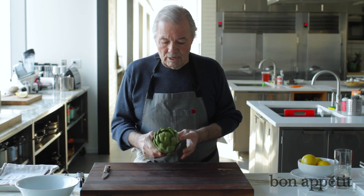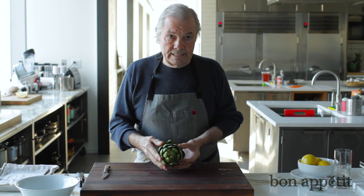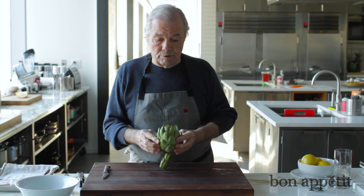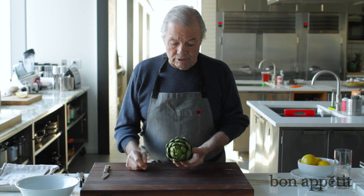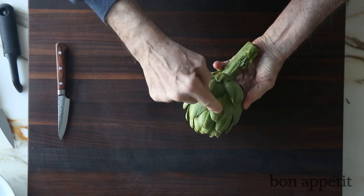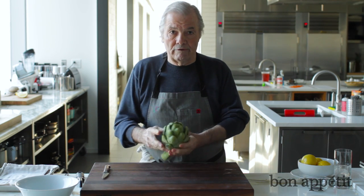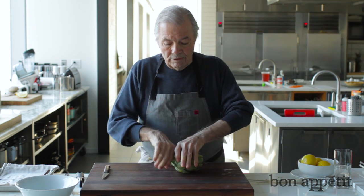Usually when you do an artichoke bottom, you use artichokes which are all discolored, older, less expensive — that's when you do artichoke bottom, usually not with a beautiful artichoke like this. This you cook whole; you trim the end of the leaf with your scissors, cook them all, take the choke out and serve a whole artichoke.